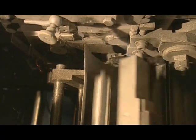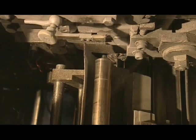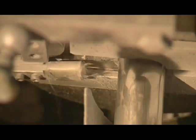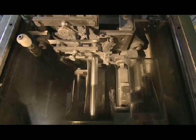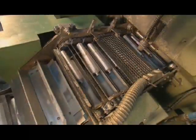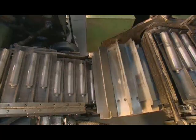The machine applies 200 tons of pressure to as many as 150 slugs per minute. They can be as narrow as one centimeter and as long as 22 centimeters. Another machine uses compressed air to align the tubes for the next step.